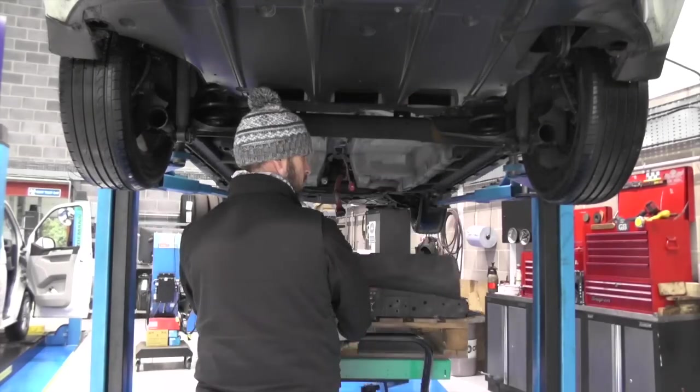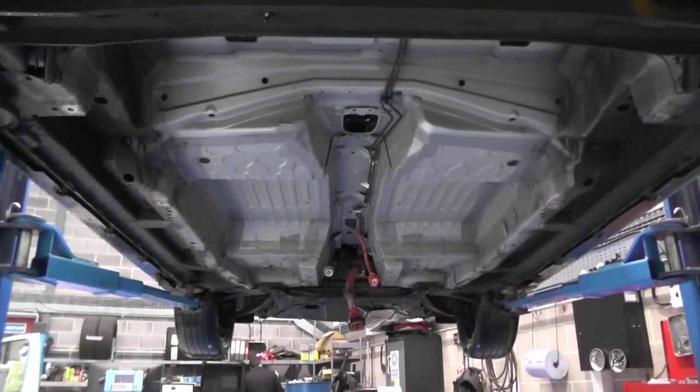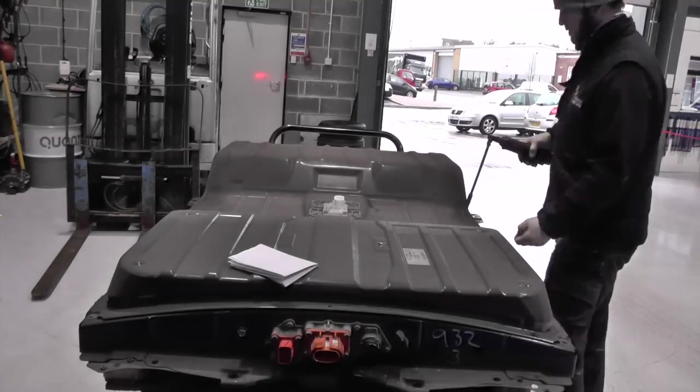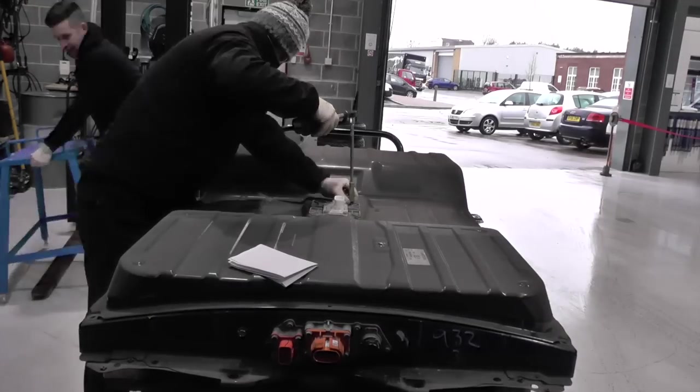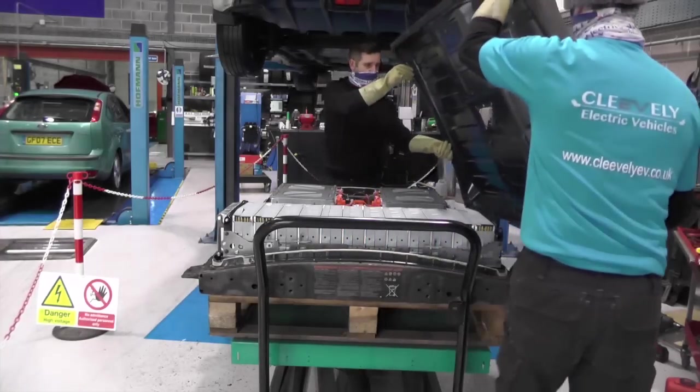Ten minutes later the battery was coming out. Looking underneath, after 120,000 miles it's in ace condition. We then removed all the securing bolts for the lid and had to cut through the seal, as these later packs were bonded with a wet seal opposed to a dry seal on earlier variants.